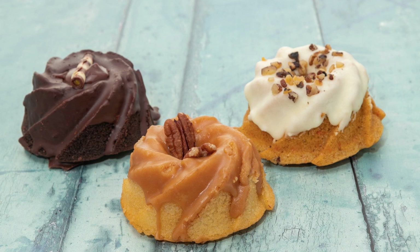Pour the batter into the prepared bundt pan and smooth out the top. Bake for 50-55 minutes, or until a toothpick inserted in the center of the cake comes out clean. Let the cake cool in the pan for 10 minutes, then invert it onto a wire rack to cool completely.